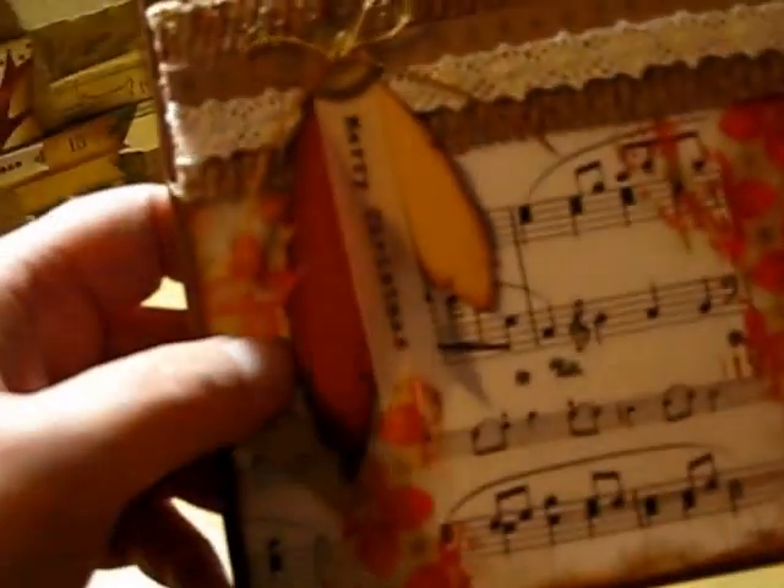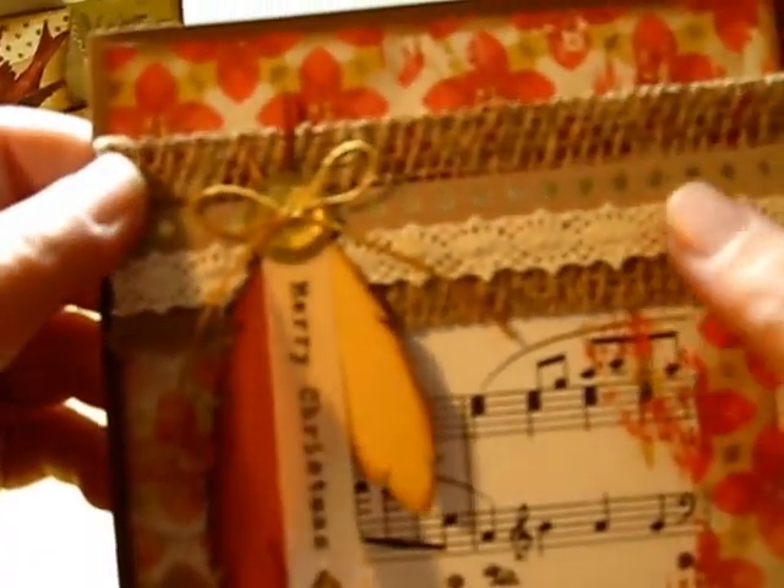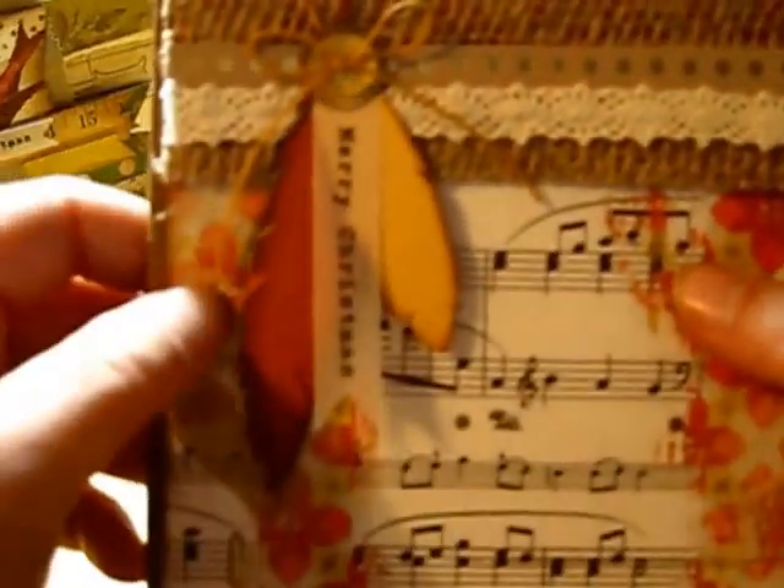I loved how she used feathers in the cards. I normally don't think of feathers when I think of Christmas, but I really liked how these turned out. I thought that was really cute, and I liked the use of burlap too.